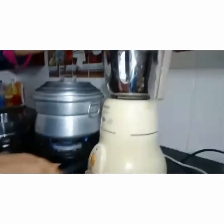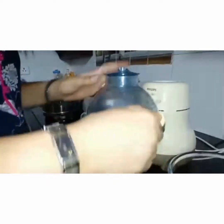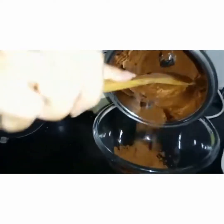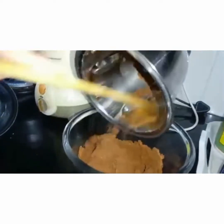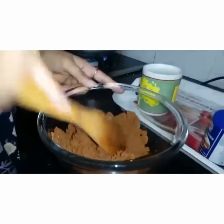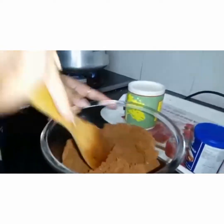Now let's crush the biscuits into powder form and keep it ready. Here is our chocolate powder ready — yes, completely crushed. Let's add this to a bowl. There should not be any pieces; it should be fine powder this way. Here is around 25 biscuits which we have powdered very well.